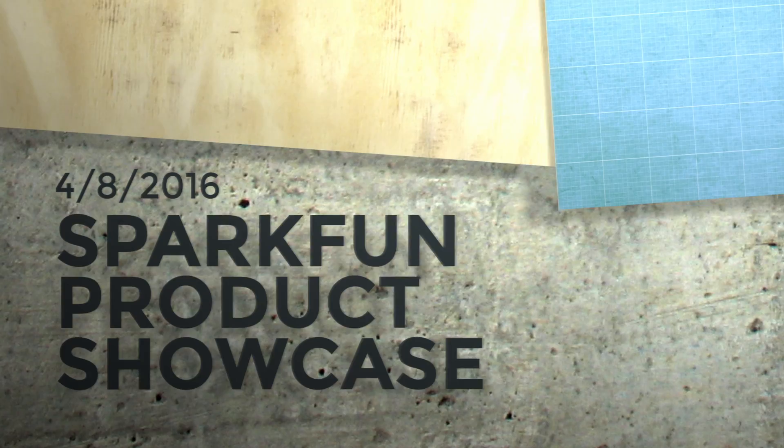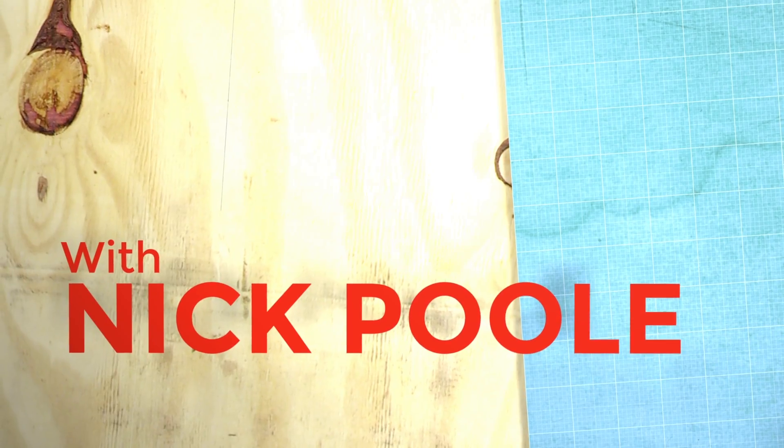This week we have a couple of revisions to some SparkFun classic widgets and we also have a brand new IOT Starter Kit. So without further ado, let's jump in. This is your Friday new product post at SparkFun.